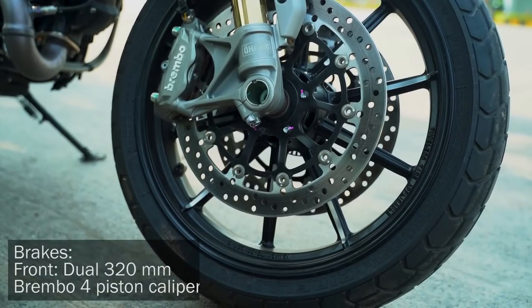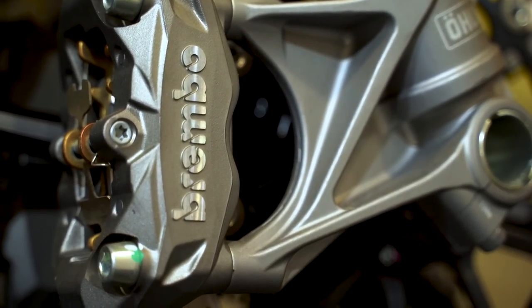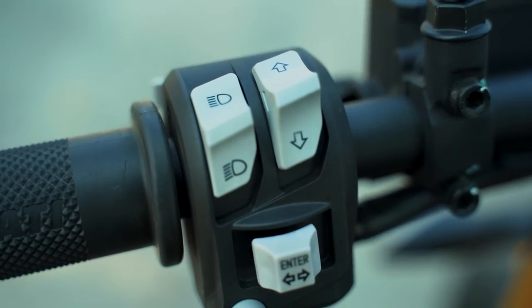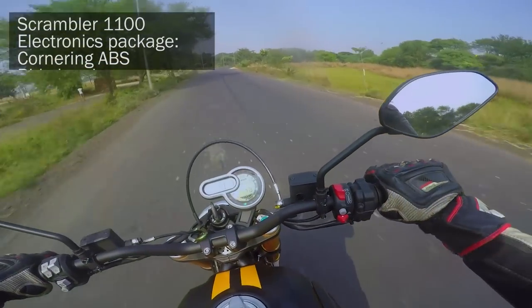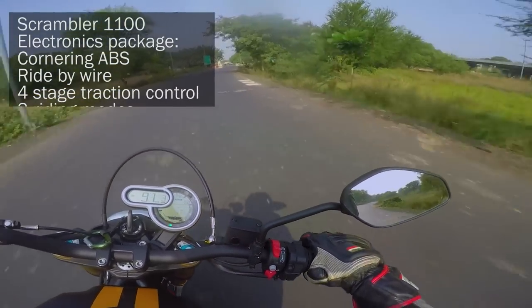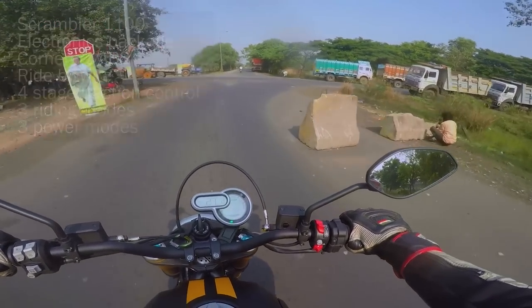The massive dual 320mm four-piston caliper Brembos offer an unbelievable amount of stopping power. It gets Ducati's advanced electronic package — whereas the previous Scrambler only had ABS, this one gets cornering ABS, something new to Ducati, ride-by-wire, four-stage traction control, three riding modes, and three power modes. You can also turn off the traction control if you want.